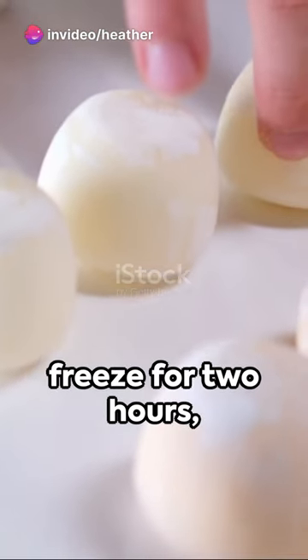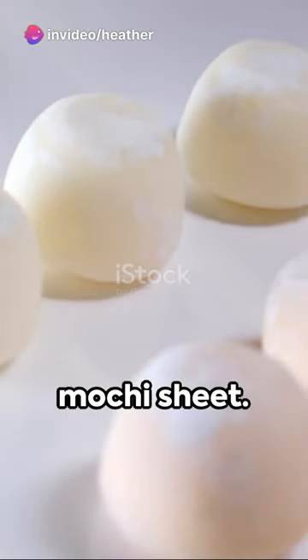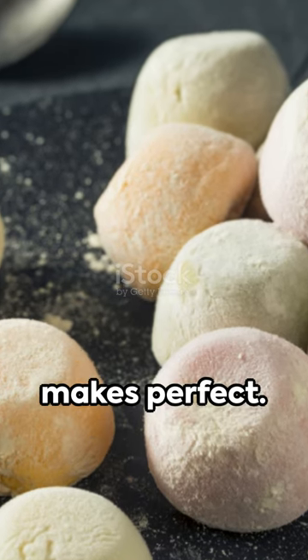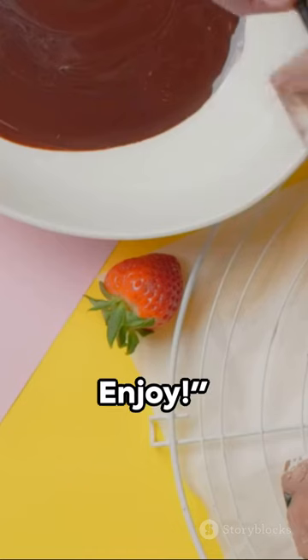Scoop small balls, freeze for 2 hours, then wrap with the mochi sheet. Seal the edges, and there you have it. Remember, practice makes perfect. Each mochi ice cream is a bite of happiness, waiting to be discovered. Enjoy!